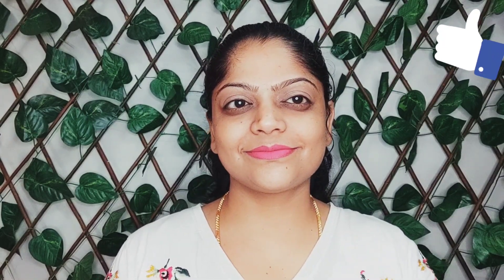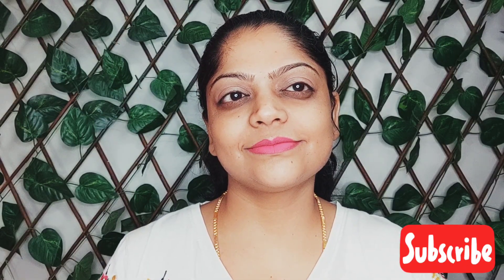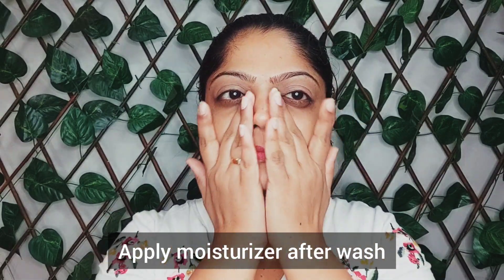And here is the result — beautiful, fair, glowing glass skin in just one use. My skin feels super soft, plump and glowing. Try this glass skin facial at home using yogurt and get beautiful glowing skin. If you like this video, give me a thumbs up and subscribe to my channel. Thank you so much for watching. I will meet you guys in my next video. Until then, take care, keep glowing. Bye-bye.